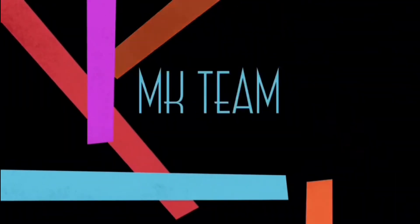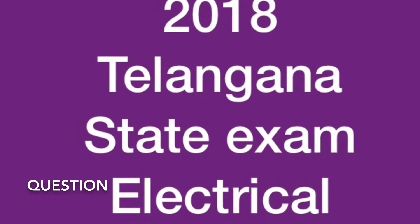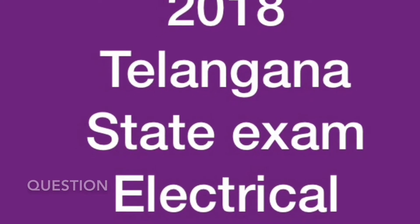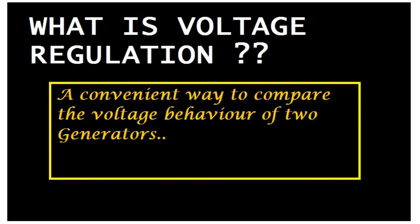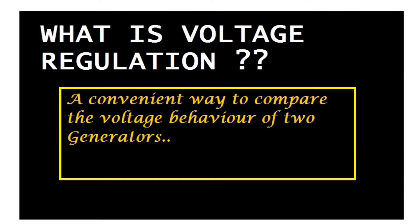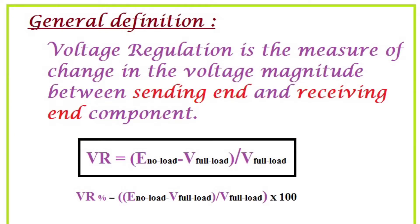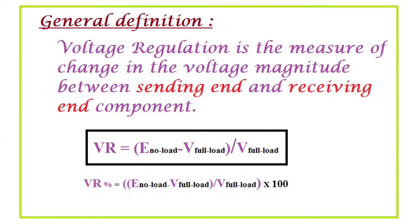Today I am going to explain what is voltage regulation and which method is most accurate to find voltage regulation in a machine. First of all, what is voltage regulation? Voltage regulation is a convenient way to compare the voltage behavior of two generators. It is also the measure of change in voltage magnitude between the sending end and receiving end of a component.